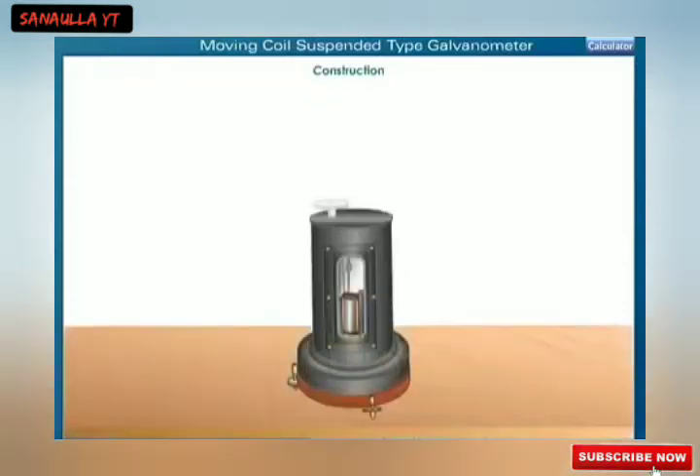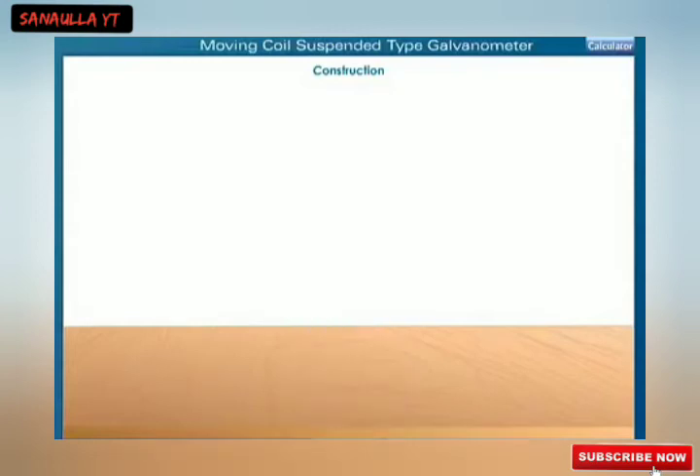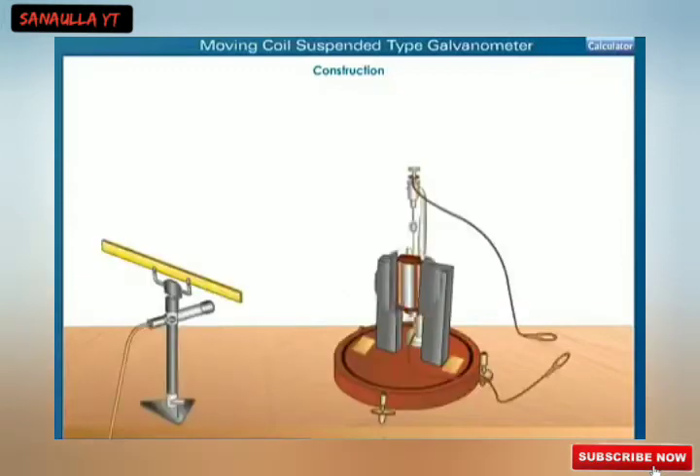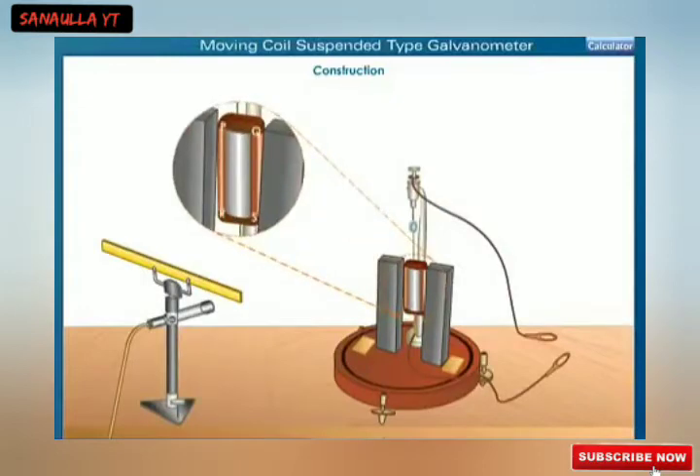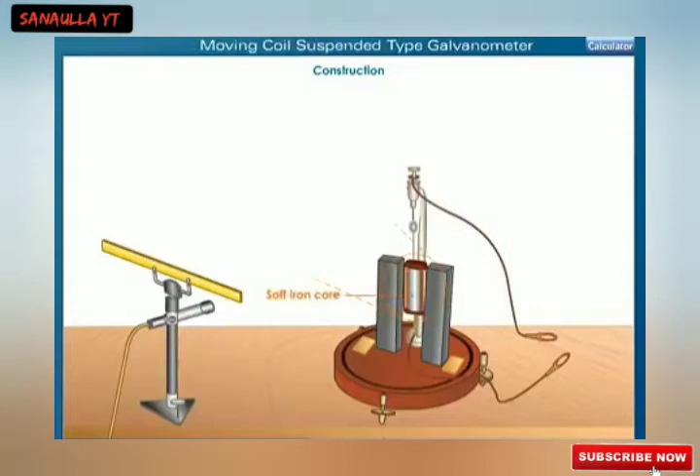Shown here is the moving coil suspended type galvanometer. Click on the image to view the internal parts. A moving coil galvanometer consists of a coil PQRS. This coil is made by winding a long insulated copper wire on a frame of a soft iron core. The coil is suspended between the pole pieces of a magnet.